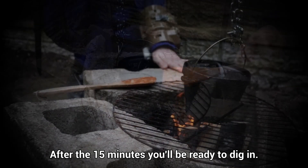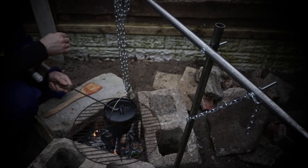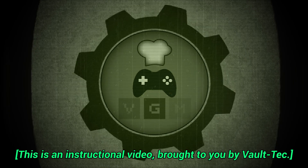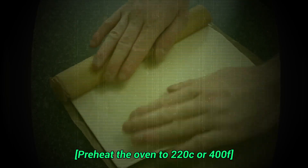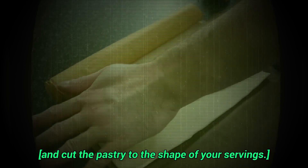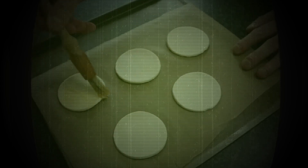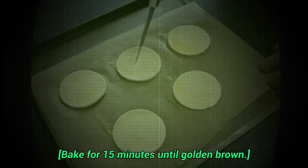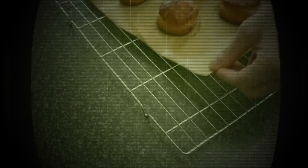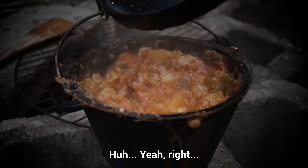After the 15 minutes, you'll be ready to dig in. But if you've got the pastry, why not treat yourself? Just follow the instructions. This is an instructional video brought to you by Vault-Tec — ensuring a brighter future with you in it. Preheat the oven to 220 degrees Celsius or 400 Fahrenheit, and cut the pastry to the shape of your servings. Egg wash the pastry. Bake for 15 minutes until golden brown. I pre-bake mine at a nearby settlement. Vault-Tec: ensuring a brighter future. Yeah, right.